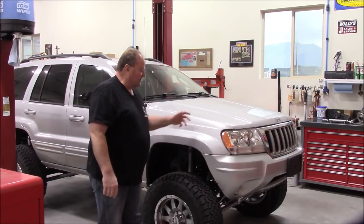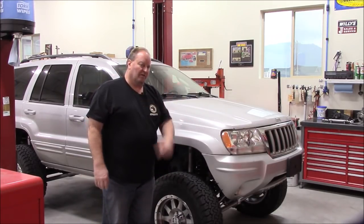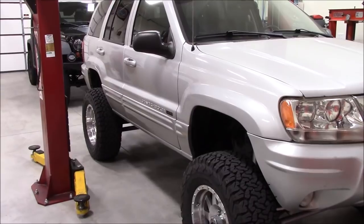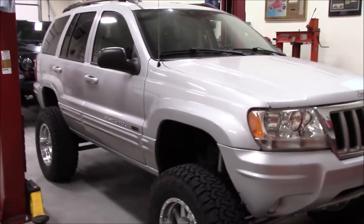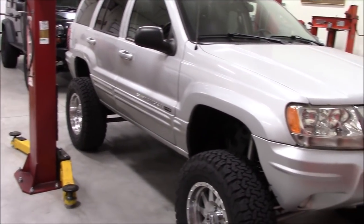I'll grab the camera and put some shots underneath the Jeep at different angles, then we'll unveil my next project. You can see it sits with a really nice stance. The front end is probably a quarter to three-eighths of an inch higher than the rear — kind of hard to tell at this angle, but when you get outside you can definitely tell the front is a little bit higher.